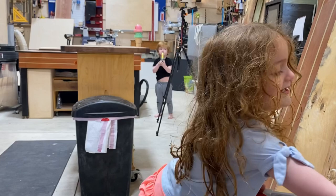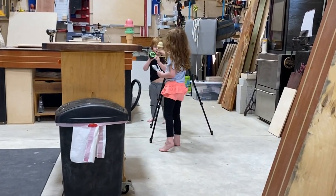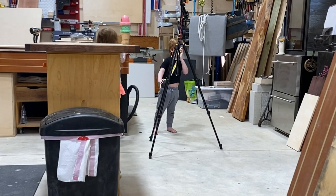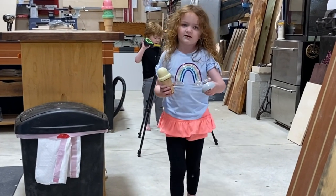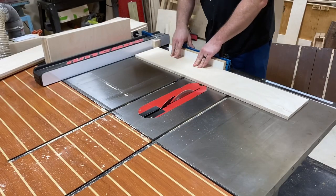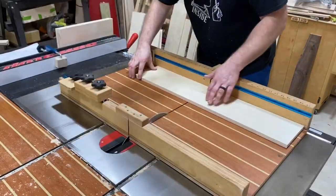He doesn't like ice cream — he likes numbers. Hey, quit eating the tape measure! Okay, I gotta go fix that. So let's make some drawers now after I rectified that issue. That little kid and his tape measures, my goodness, he steals them all the time. So we're going to cross cut a few pieces down here just to make the drawers real simply.